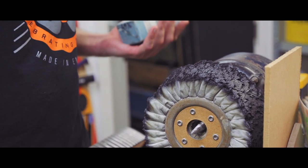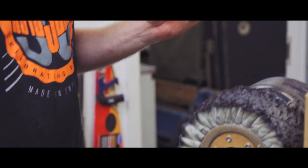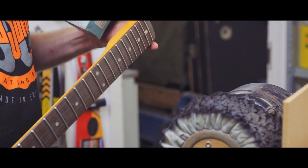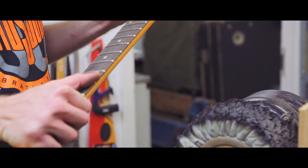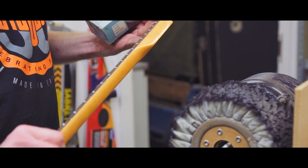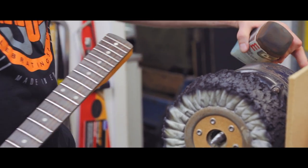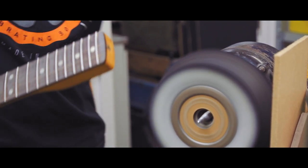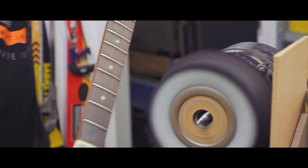So now we're going to buff the frets — just a bit of polishing compound, and this basically takes off any of the very tiny marks left over by the 2000 grit wet and dry paper and just gives it a really nice polish and shine, make them feel really nice and smooth. I'll just top that up a bit and away we go.